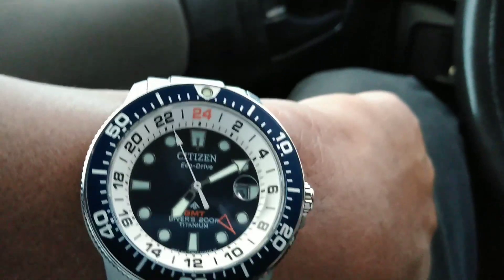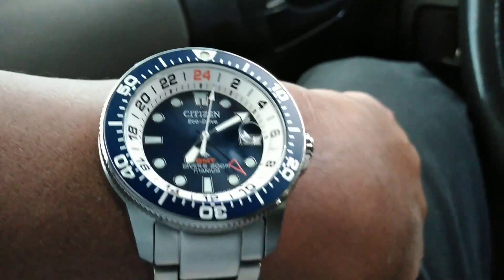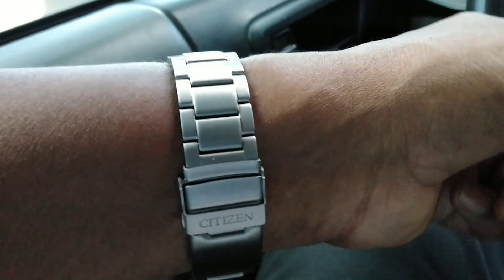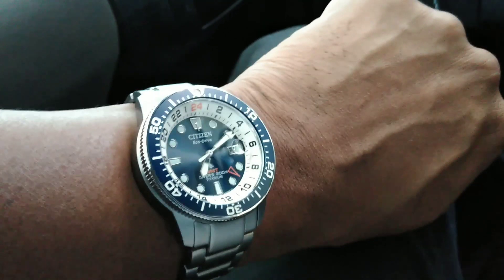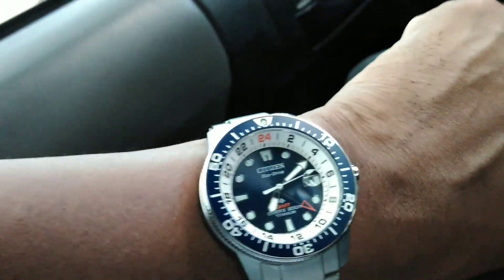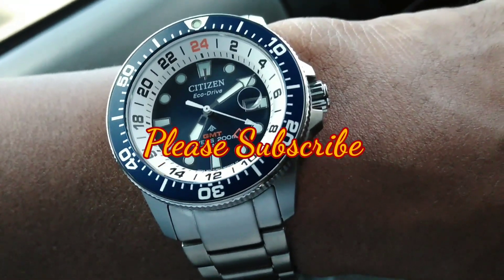Check out this Citizen — it's worth every penny. The only detractors: I don't really like the round cyclops with the square date window, but it's okay. I didn't hate it enough not to buy it, and I don't like the pins and sleeves on the bracelet, although it is an excellent bracelet. My name is Biggie — keep watching, I really appreciate you guys. God bless and I'll talk to you on the next video.